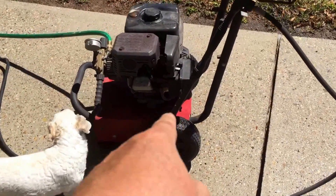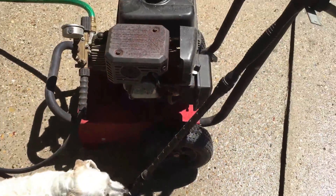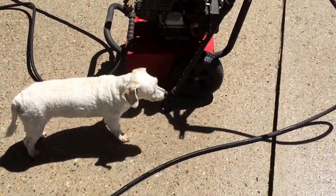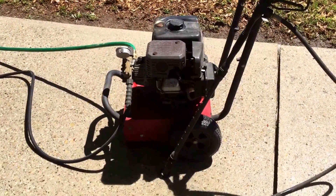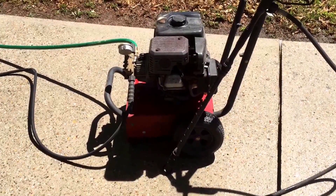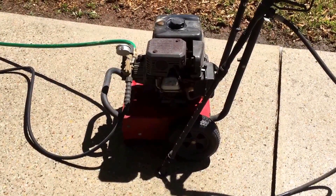I pull that little valve cover off, I adjust the valve lash clearance, and I keep the oil changed regular. I've had this thing — I'm going to say close to 25 years. And that's all I do is change the oil and maintain it.